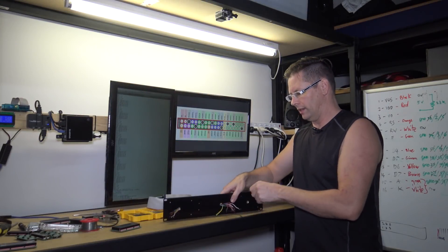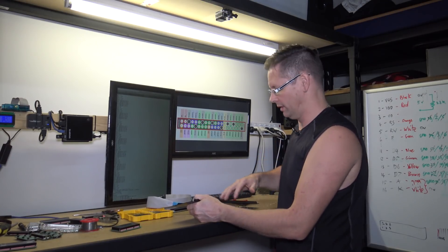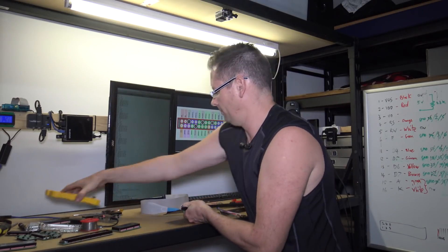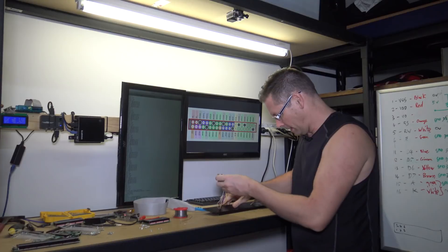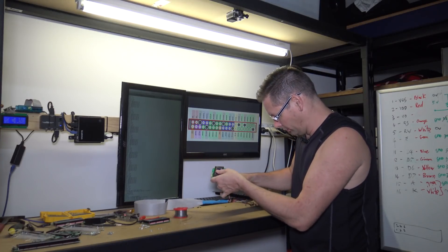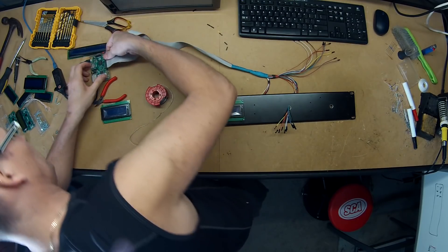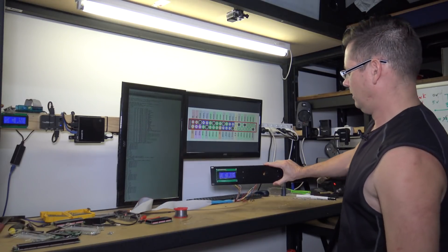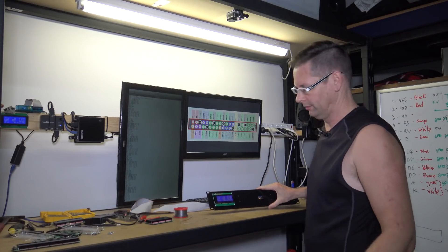I'll feed the last one through once I've soldered it, which will give me a bit more length on the cables to reach nicely. Starting with the first one. There's the first one soldered - just passing the wires through the hole and bolting it to the back. There we are, that's the first one. I'll plug it in and give it a go - there it is, and it works.